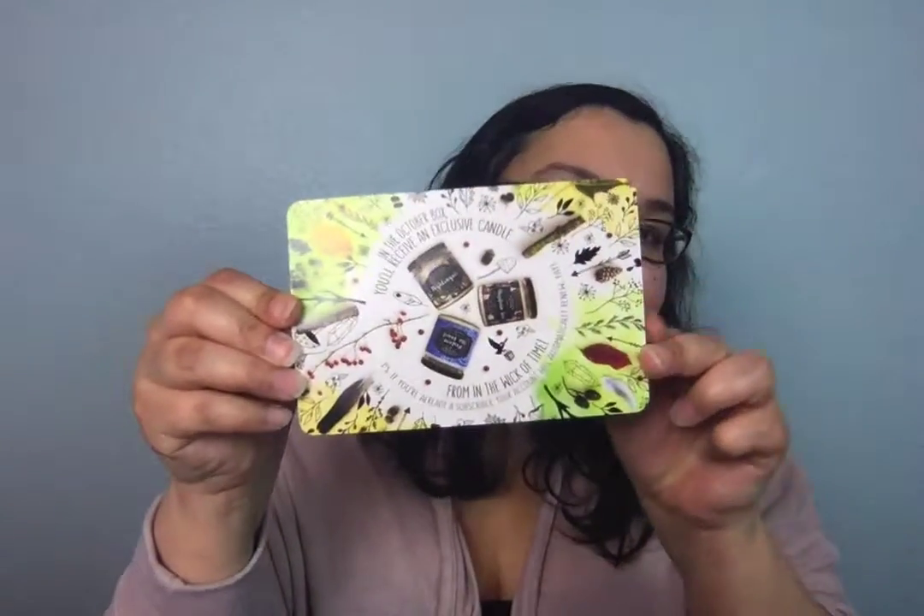And then of course you get this little card. The theme of the October box is 'Find me in the forest.' Flip for a sneak peek. Okay, let's flip. There's your sneak peek, guys, for October. Awesome.